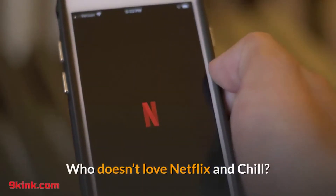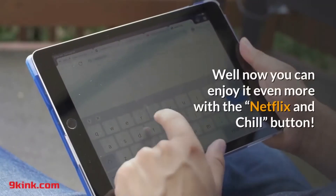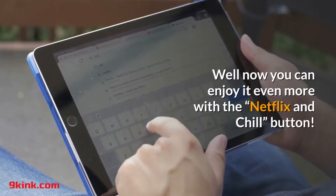Who doesn't love Netflix and chill? Well now you can enjoy it even more with the Netflix and chill button.